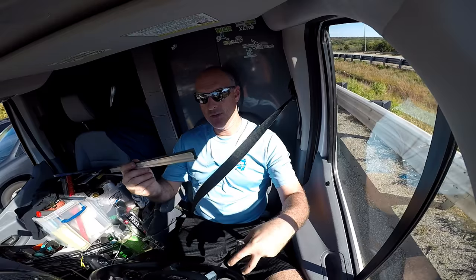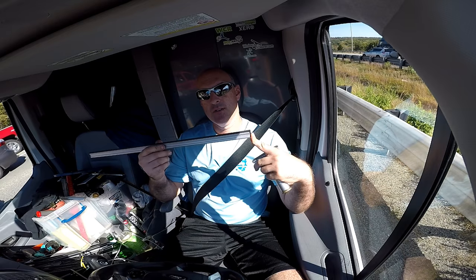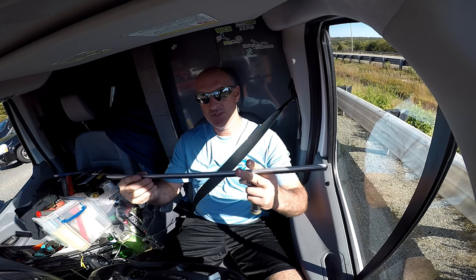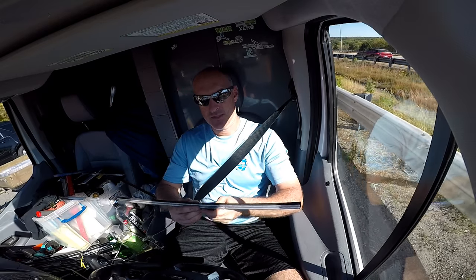Here I have a two-foot channel. This is one of the few standard channels that come as long as two feet. You can find these from 6 inches all the way up to 24 inches on ShopWindowCleaningResource.com. It just slides in like that, and away you go.